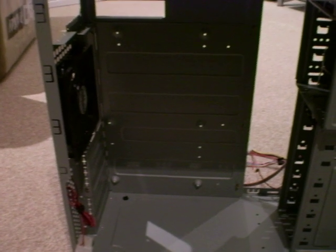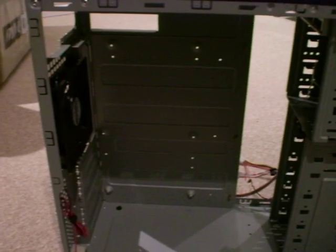Hello, this is Yoda8232. Today, I will be showing you how to install a power supply into your computer.